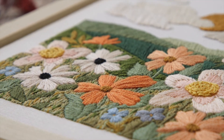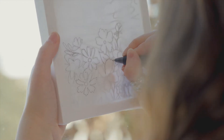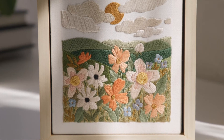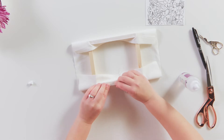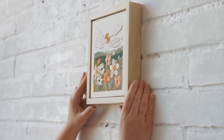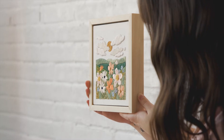Today I'm going to take embroidery out of the traditional round hoop and teach you how to create a landscape with flowers filling a frame instead of a hoop. We'll stretch the fabric over the wooden frame and learn how to incorporate tons of color and texture to create this fun wildflower landscape. Hope to see you there!